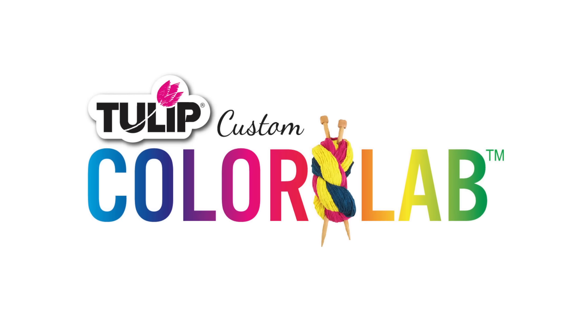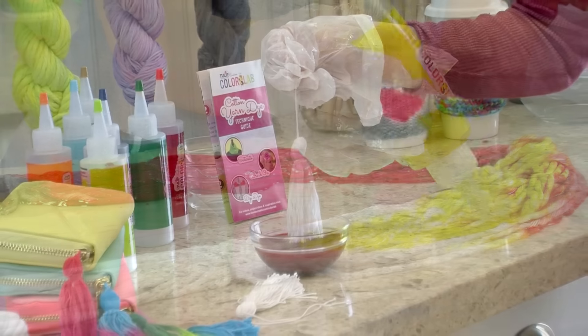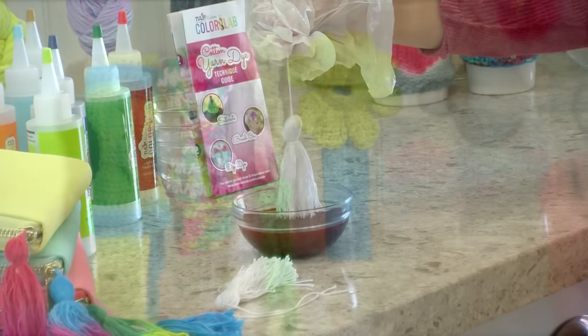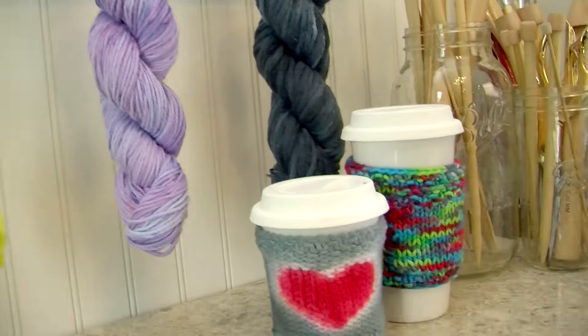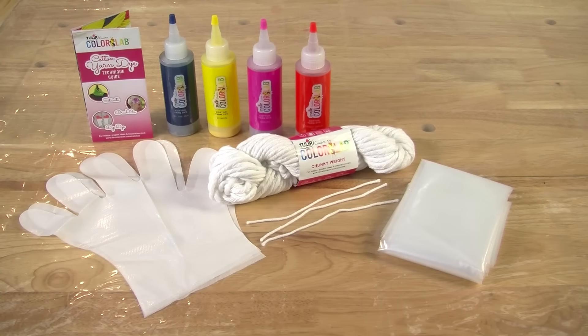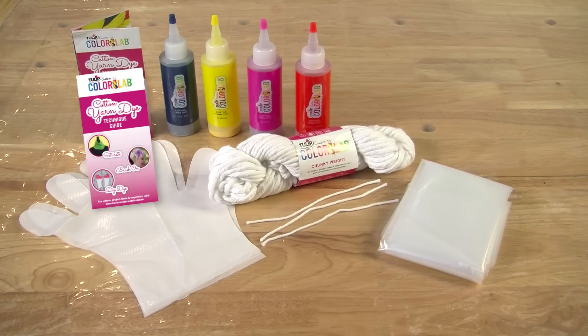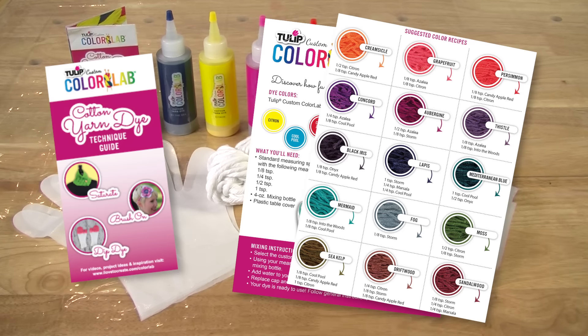The Tulip Custom Color Lab lets you take the art of dyeing yarn into your own hands, whether you enjoy crafting with yarn or knitting with it. Discover how fun and affordable it is to create custom-colored yarn with a specially designed system that includes dyes, yarn, and easy-to-follow dye techniques and instructions for color mixing.